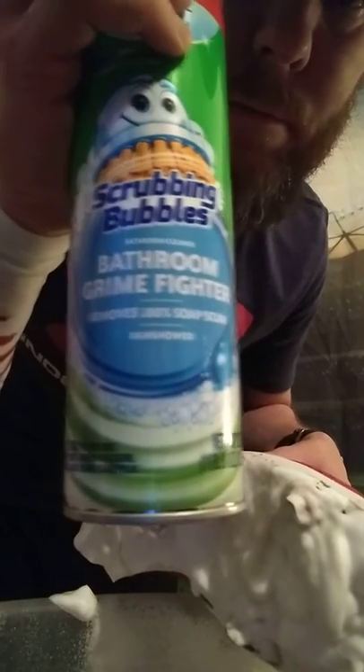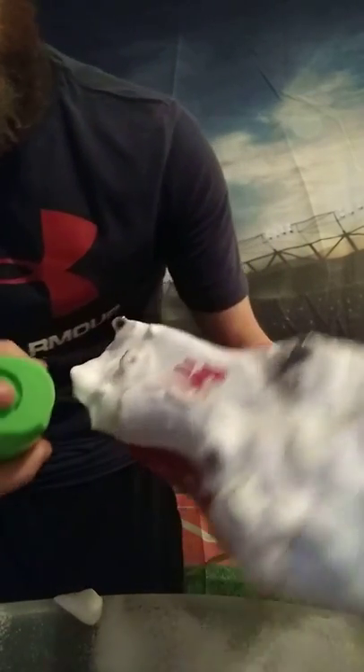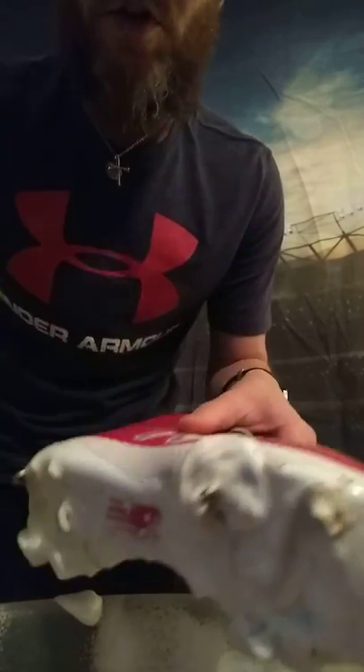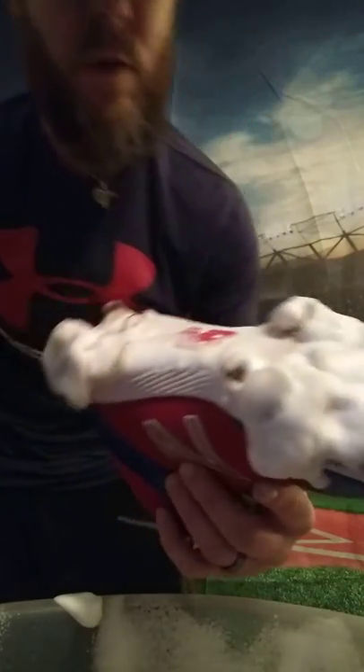It smells so wonderful - I believe it's called rain shower. It smells really amazing, kind of weird but it does smell good. And you can see it foaming up here. If this stuff kills grime in your bathroom shower, you know it's going to kill this dirt and stuff on the cleats.